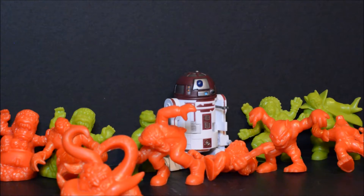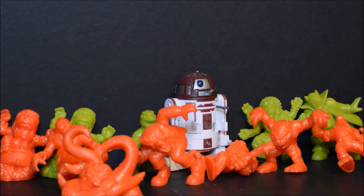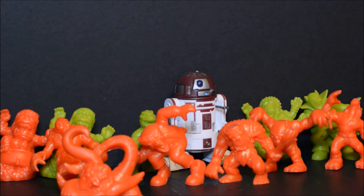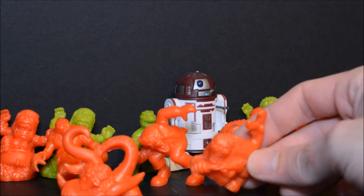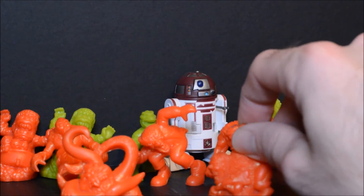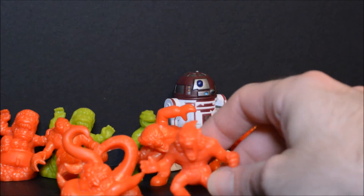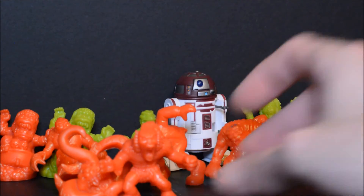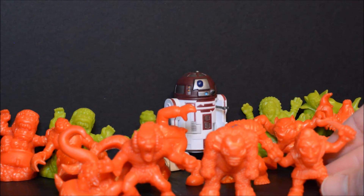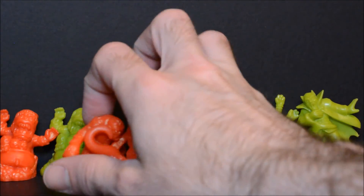I do remember at one time there was a comic book series based on these toys — don't remember too much about it, but I remember having a few issues. And if I'm not mistaken, there might have even been a cartoon — I'll have to look that up. Alright, this is another very weird one — with a human-type face on some type of creature's body, and a tail with pincers on the end. I'm going to try to speed it up a little bit for the sake of time. These will be the last three of the red ones I have. I may end up splitting this into two videos if it gets too long.